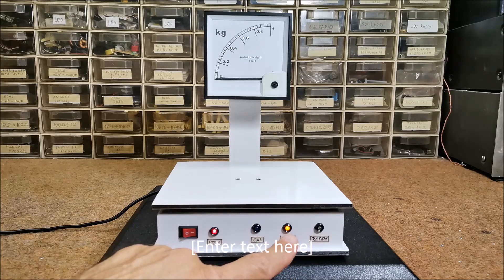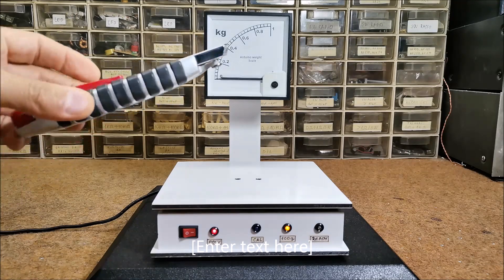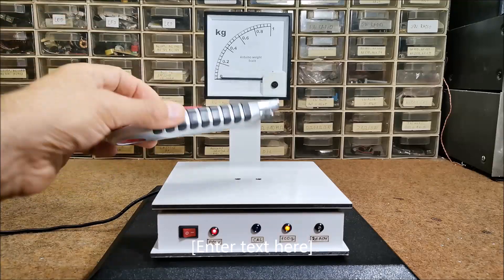After that, the yellow LED lights up and it is a sign that you need to put a known weight that is previously defined in the code. In our case it is 100 grams — this scalpel weighs 100 grams.